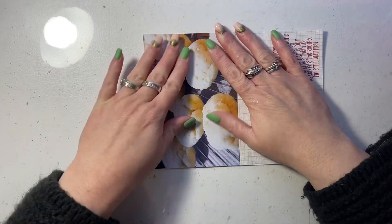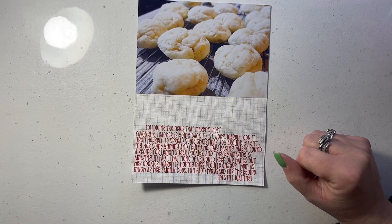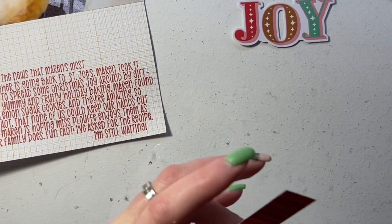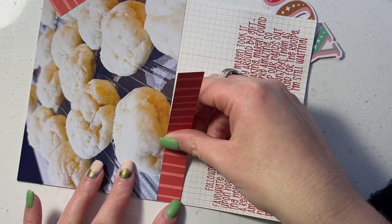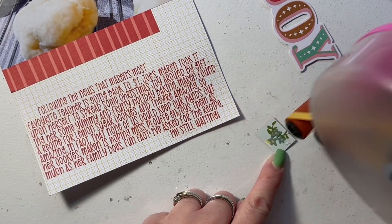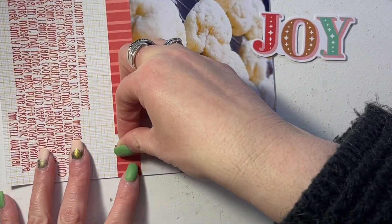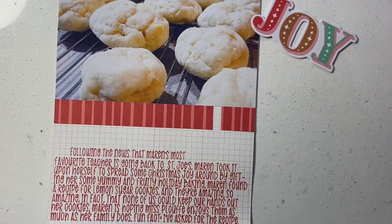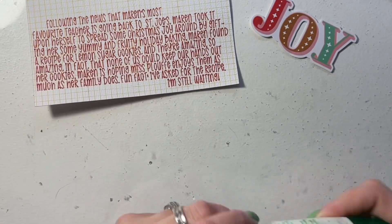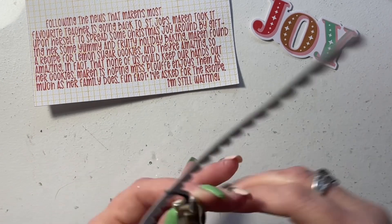This layout is hybrid and I am playing with Simple Stories Mix and Mingle, and of course my Cricut. My Cricut was used just to add the journaling and then the grid pattern that you see behind it. Everything else in this layout is from Mix and Mingle except for this red pattern paper that I'm using, which is from Life Captured.